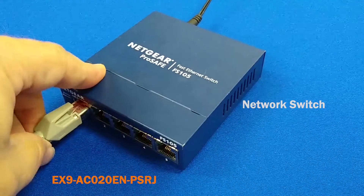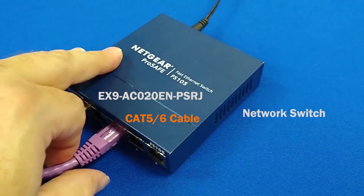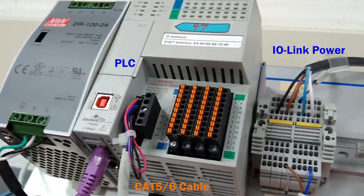On the other end, plug the RJ45 connector into the switch. To connect the PLC to the network, plug the RJ45 connector into the switch, then plug the other RJ45 connector into the PLC.